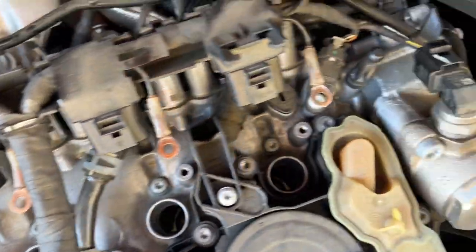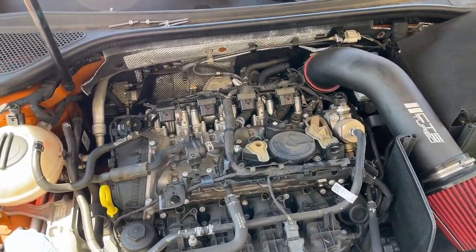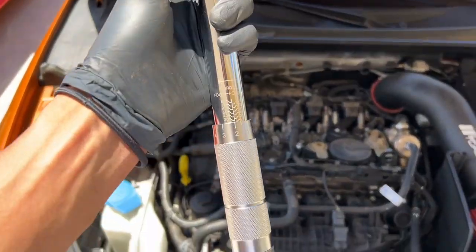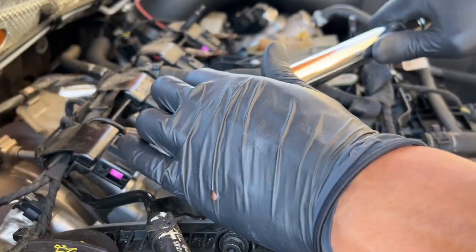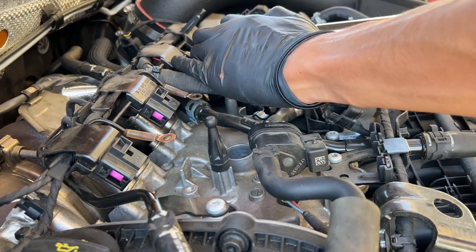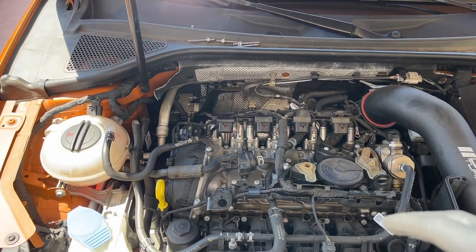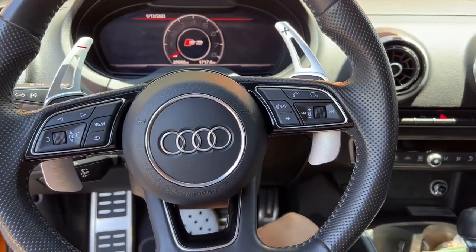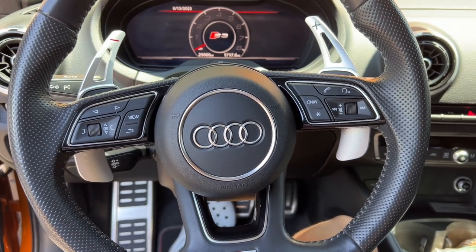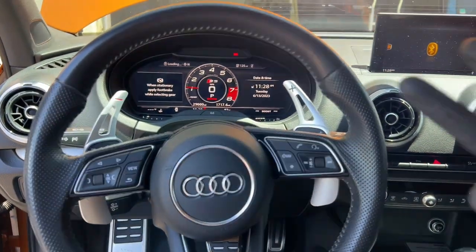I got all the plugs in with the new NGKs. I did a little research on the torque spec and the consensus was around 22 foot-pounds for NGK plugs, so I have the torque wrench set at 22 foot-pounds. We'll torque them down and then we're good to slap everything back together. Everything's torqued to spec — putting the coils back in, screwing everything in, putting the wire harness back on, and then starting the car to make sure everything's running smooth. Started right up — beautiful, we're back in business!